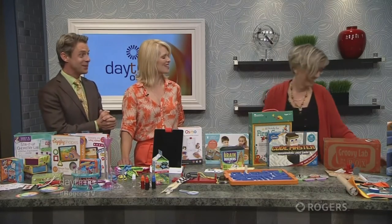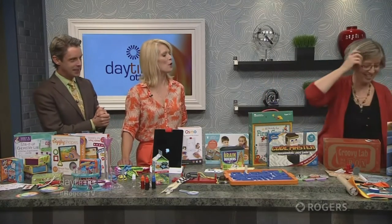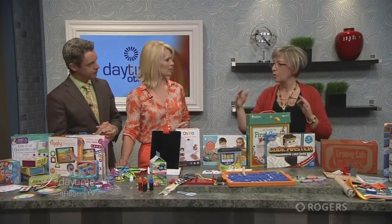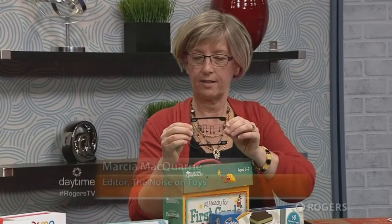You want to hear my favorite? Yes! Compose Yourself. It's a ThinkFun game, and you can go on the website — it's available for free. But what this buys you is these cards, and there's quite a few of them. Each one of them has musical notes.